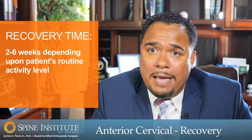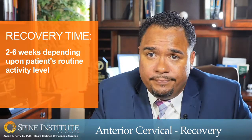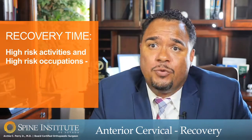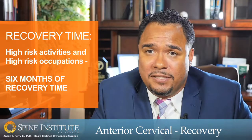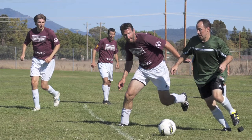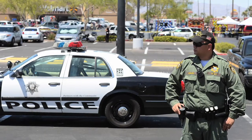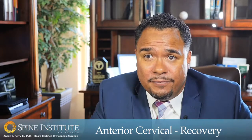After cervical surgery there's not a lot of formal physical therapy required. Patients are usually able to return to their normal level of function within that two to six week window. For patients that participate in strenuous or high-risk activities, or have high-risk occupations, I typically restrict those for approximately six months — for example, contact sports, occupations at risk for head injuries such as law enforcement, or activities such as water skiing or snowboarding. Overall, the recovery after anterior cervical fusion is pretty straightforward and the anticipated results are very good.